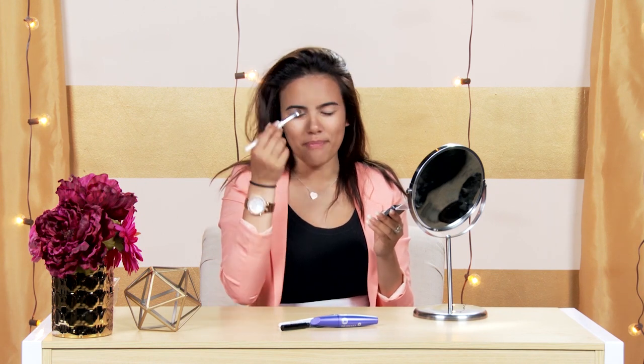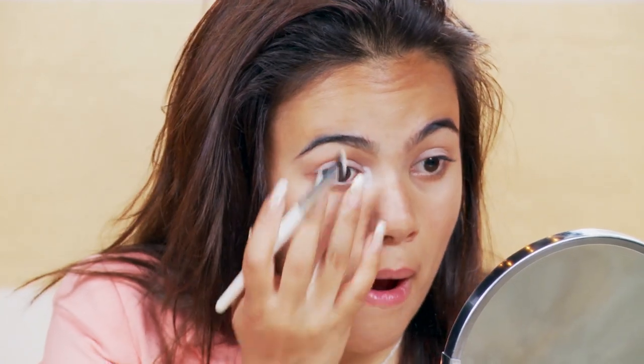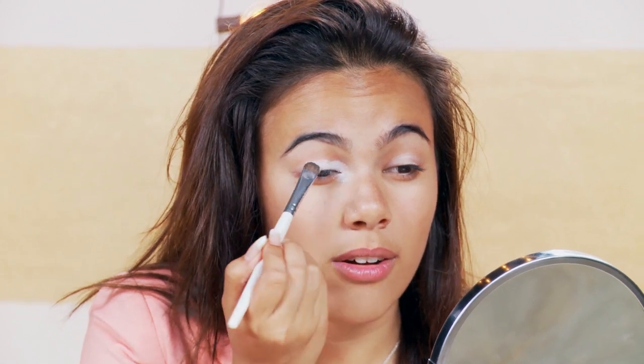Now into eyeshadow. I always wear frosty eyeshadow on the inner corners of my eyes, but not usually so much on the lids, so we're going to see how that looks. I'm going to start with the inner corner — this is really pigmented — and putting that all over my lid. I love putting frosty whitish eyeshadow on the inner corners because it makes you look awake and it really gives a completed look, kind of like a highlight.